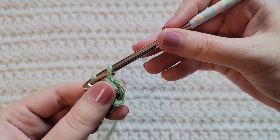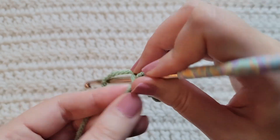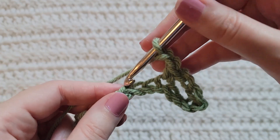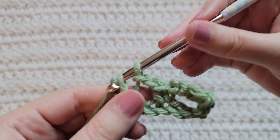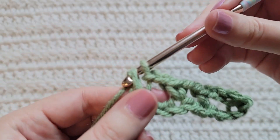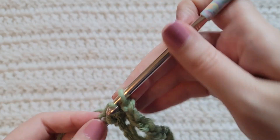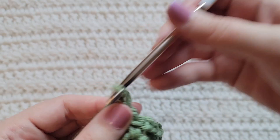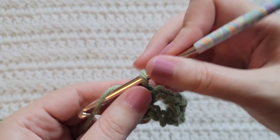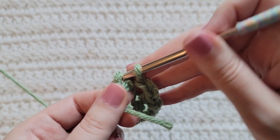Make two chains, skip two chains, into the next chain make a single crochet. Continue this pattern: make two chains, skip two chains, single crochet — repeating across the row. At the end, skip two chains and then work one single crochet into the last chain of your row.